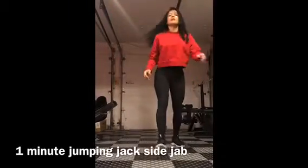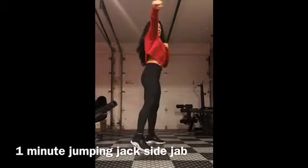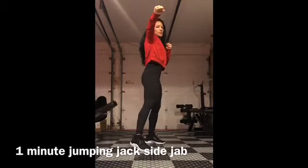Side jab. So you're going to do a jumping jack and then you're going to turn and punch out from that side.